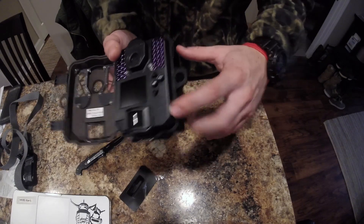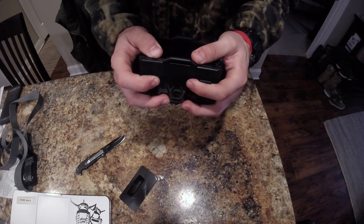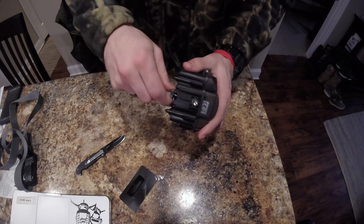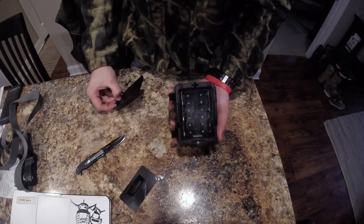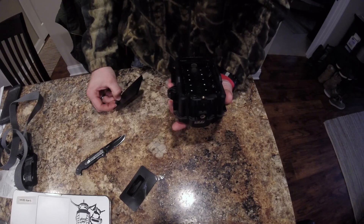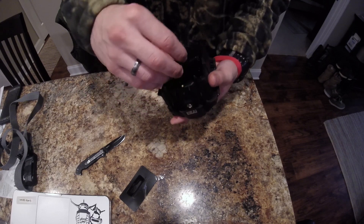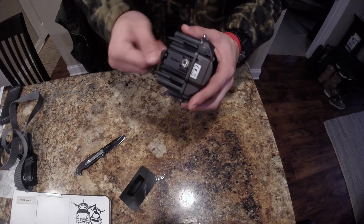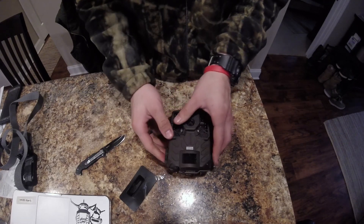SD card slides in right through here. Let's see how quiet it is — it's super quiet. And your batteries are on the back side. Six AA batteries and you are set. I will see you all out in the field when we are setting this bad boy up.